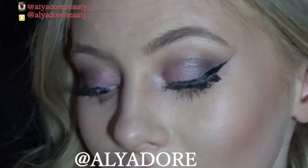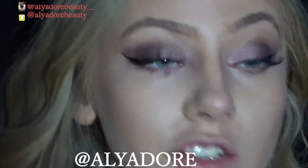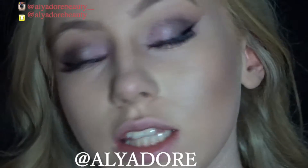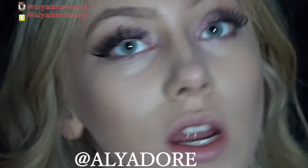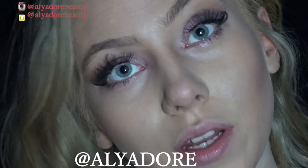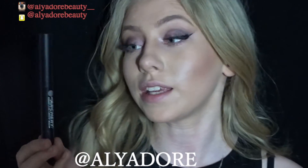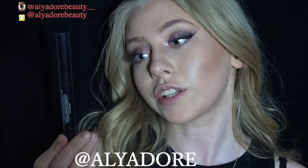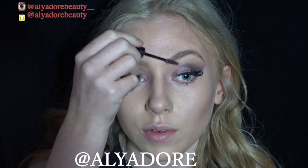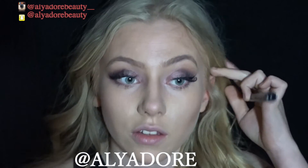I've done my eyeliner and put on my lashes — these are the Ardell Demi Whispies, great if you're trying to impress someone. I've filled in my eyebrows and now I'm setting them with the Soap and Glory Archery 2-in-1 Brow product. My mirror is down low so that's why I'm looking slightly at the floor.